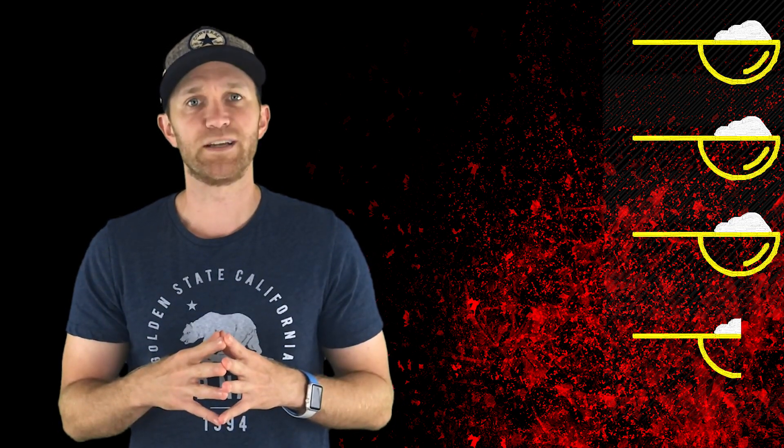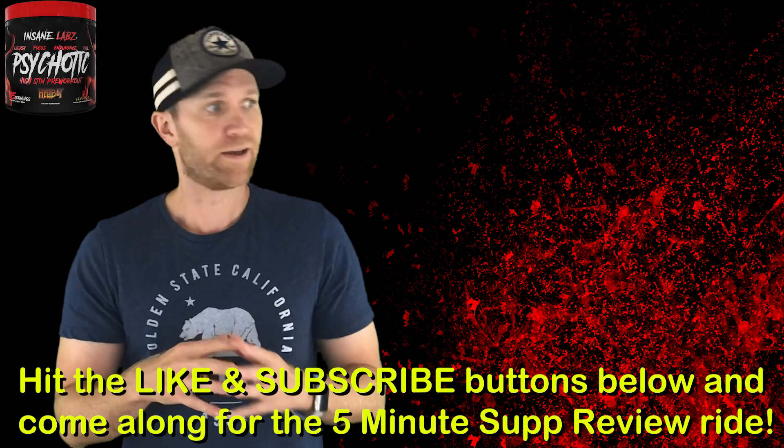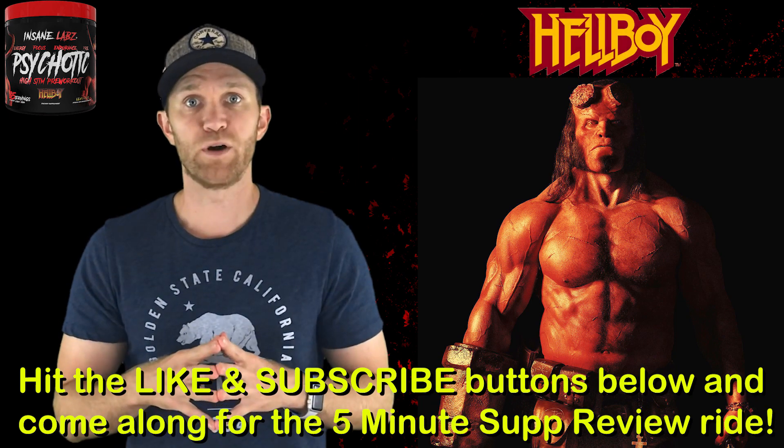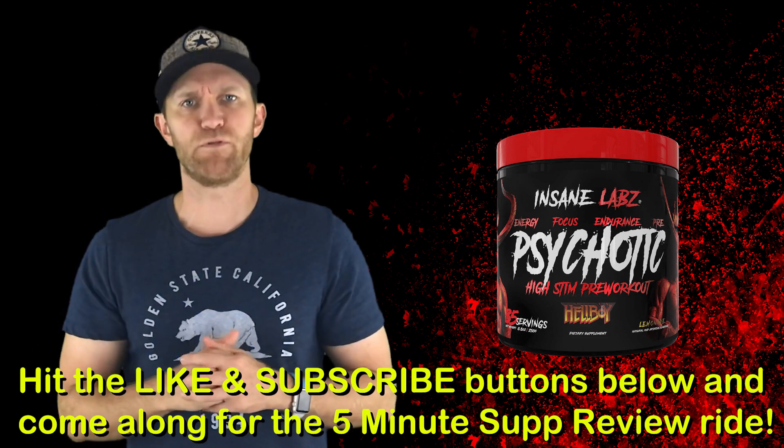It was good — could be better, could be worse, but it is what it is. All right YouTube Nation, now you know what time it is. If you found this review helpful and beneficial, and want to challenge Hellboy to a pre-workout, hit that like button right down there. Hit the subscribe button and come along for a 5 Minutes Up Reviews run.